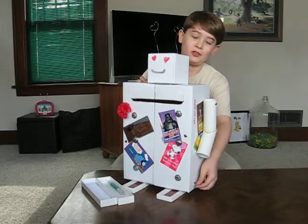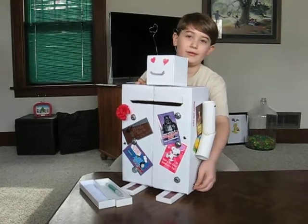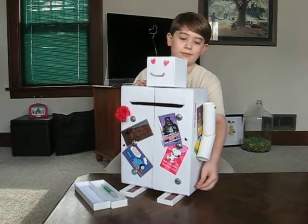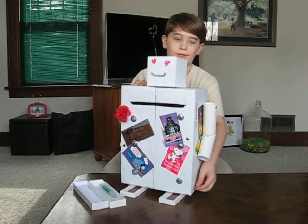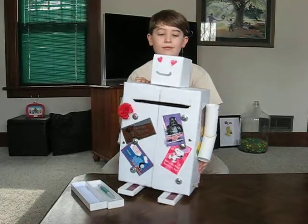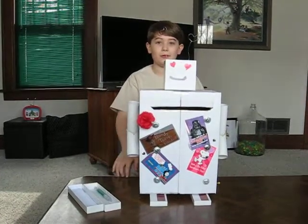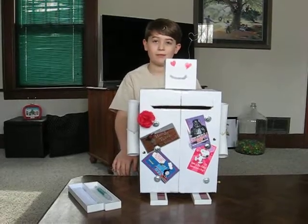And this is our special song, 'You Are My Sunshine.' Yes siree, this was fun to make. Thank you.